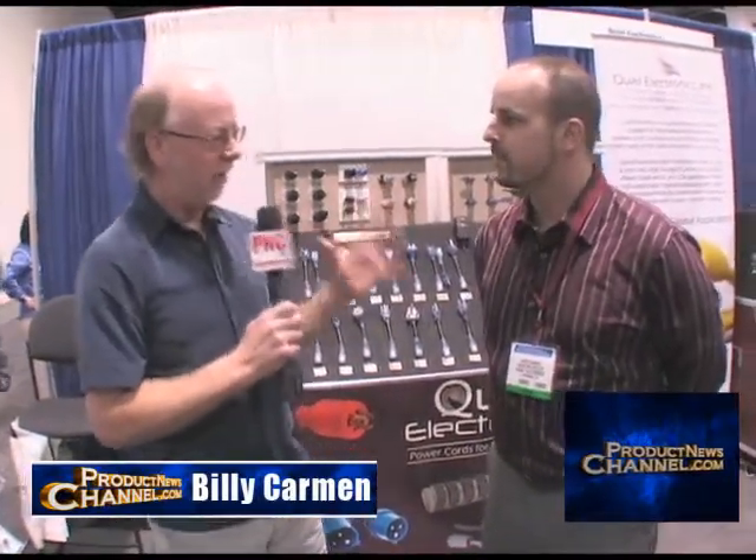So here we are at the Medical Manufacturing Show in Anaheim, California. I'm with Xavier Carbonell, and you guys make a lot of really interesting products. Tell me about what you do, Xavier.